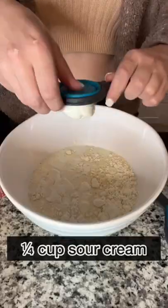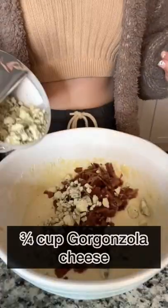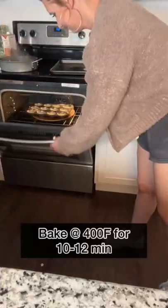In a bowl, I combined cornbread mix, flour, milk, sour cream, and an egg. Once it was all smooth, I added in my crispy bacon and my gorgonzola cheese. I filled each muffin indent about two-thirds of the way full, and I stuck it in the oven.